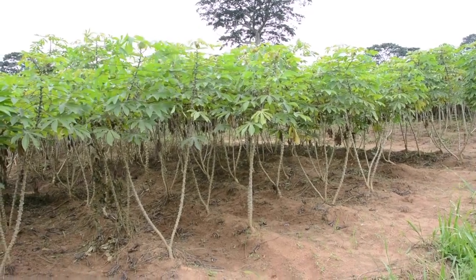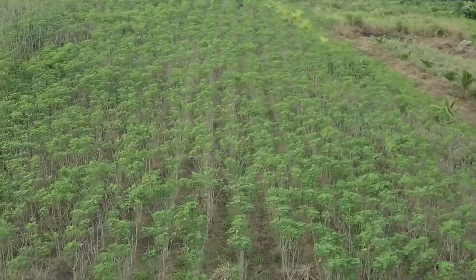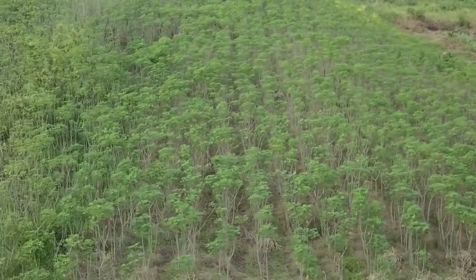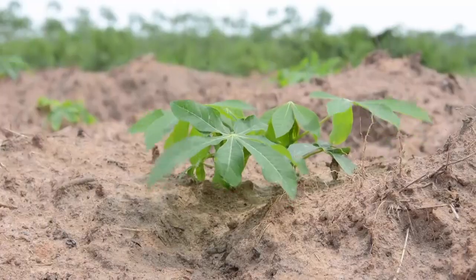If weeds are not successfully managed in the first three months, the effects can last until harvest. Before the leaf canopy closes over the soil surface, some herbicides can be used for weed control.